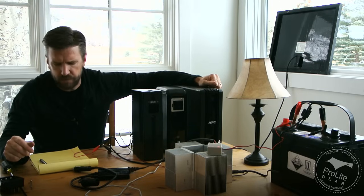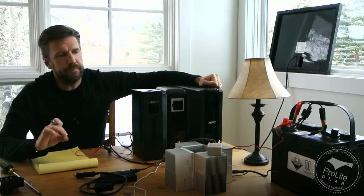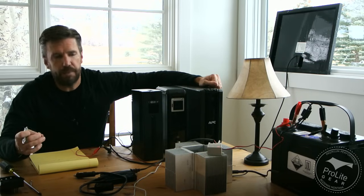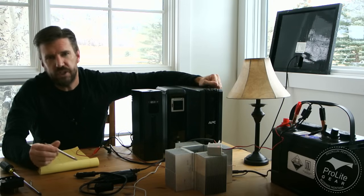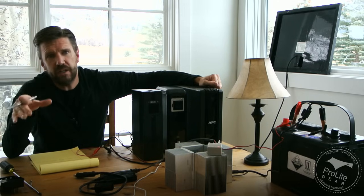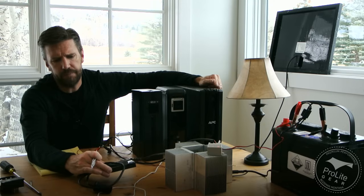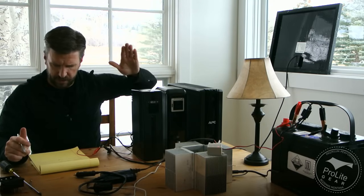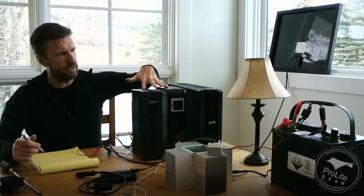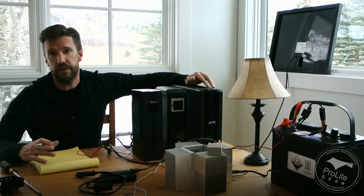One thing you want to think about when you're going to do this is matching your power inverter to the amount of power that's going to be drawn by the equipment you're wanting to power. Power inverters are not 100% efficient. I looked at the various efficiency curves for the different power inverters out there — some of them are pretty good, some are pretty bad. Like some of the bigger ones, if you don't draw much power through them, they're less than 80% or 70% efficient. The ones I've been playing around with are usually slightly over 90% efficient. This is a 170-watt power inverter; these Triplights put out 420 watts, and this one puts out 865 watts. So I'm going to use this in situations where I'm powering bigger equipment like a refrigerator.